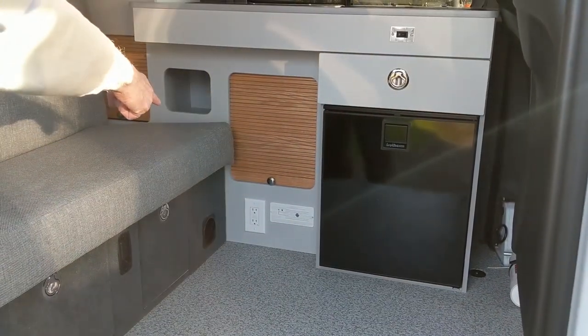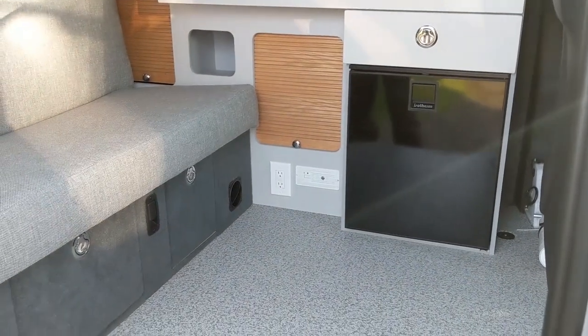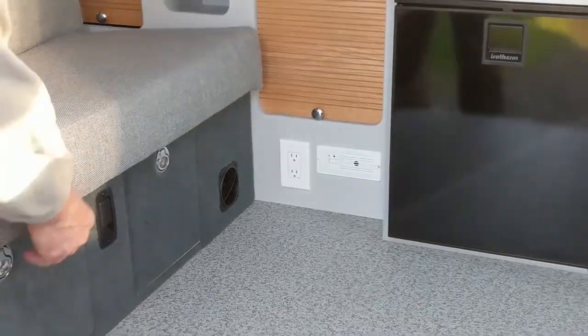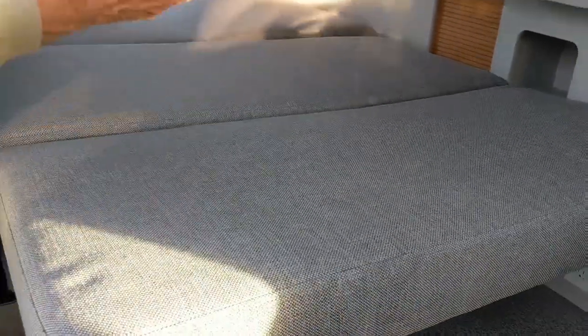You also have up here, when the van's plugged in, a CO and propane detector. To put the bed down, simply latch and pull forward.